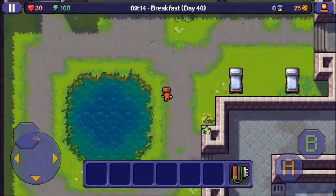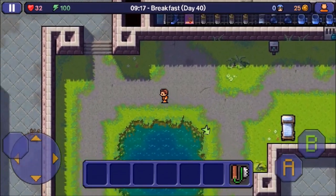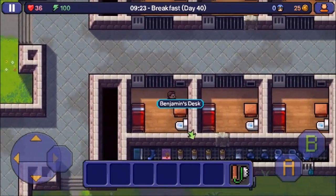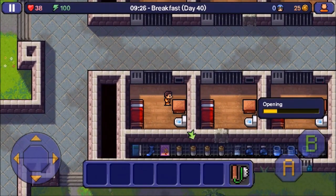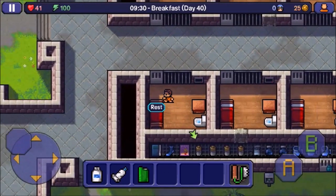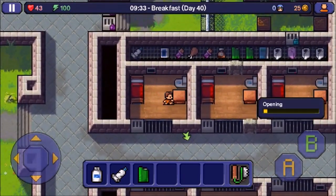Hey, what is going on guys, it's Going Down Gaming here and welcome back to another video. In this video I'm going to show you how to use plastic keys and key molds in The Escapists iOS. This is a pretty basic concept, but in case you guys don't know and you're just new to The Escapists and don't know how they work, or you can't be bothered to go through the tutorial, I'm going to show you how.